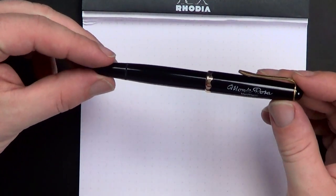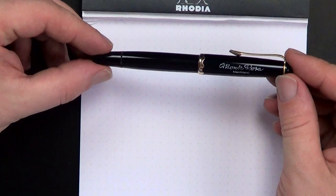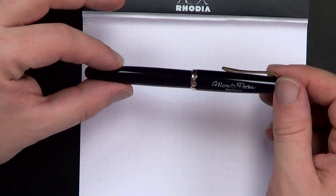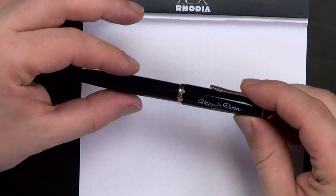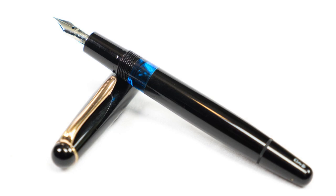I met him at the DC Pen Show, and we've emailed back and forth several times. He had this neat little Montblanc Montarosa that he wanted to introduce me to. So this is a vintage Montblanc, kind of a student pen, one of their lower-end pens, but really kind of neat. The pen was made generally between 1954 and 1959, and it's a neat pen.